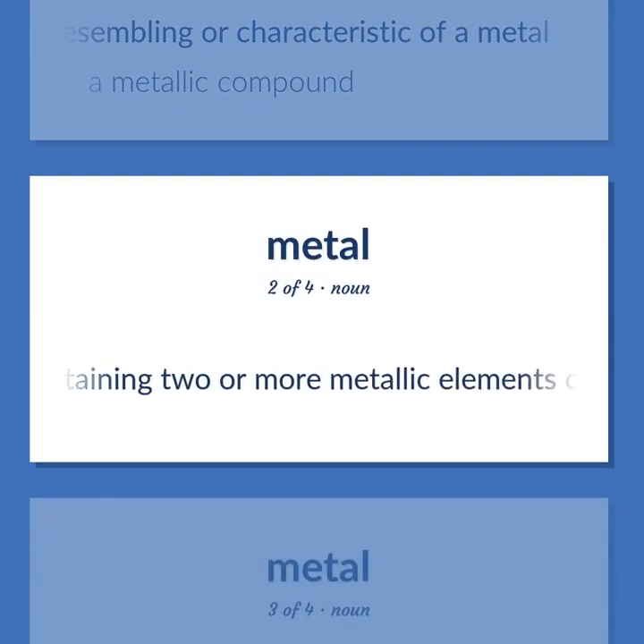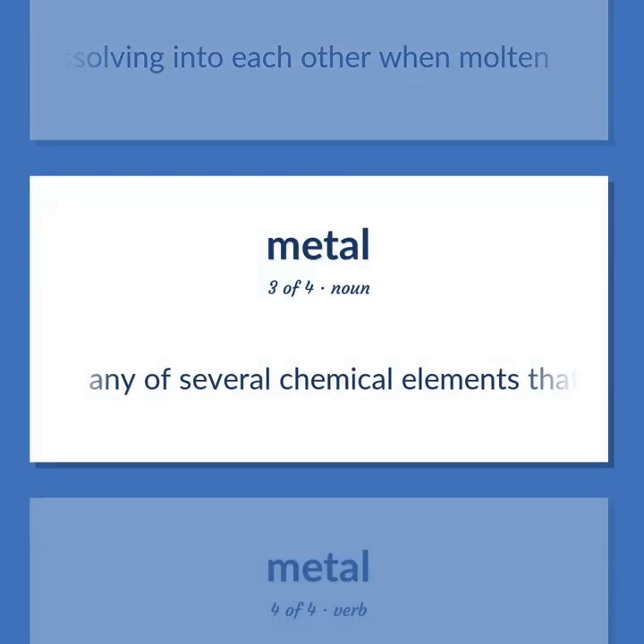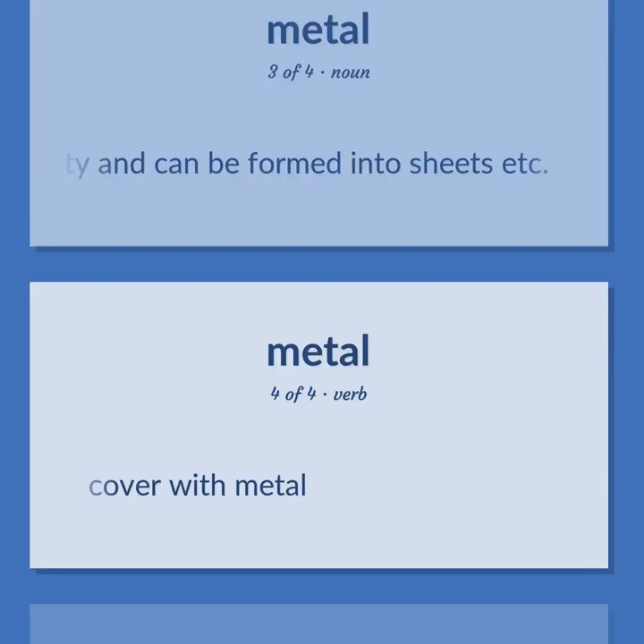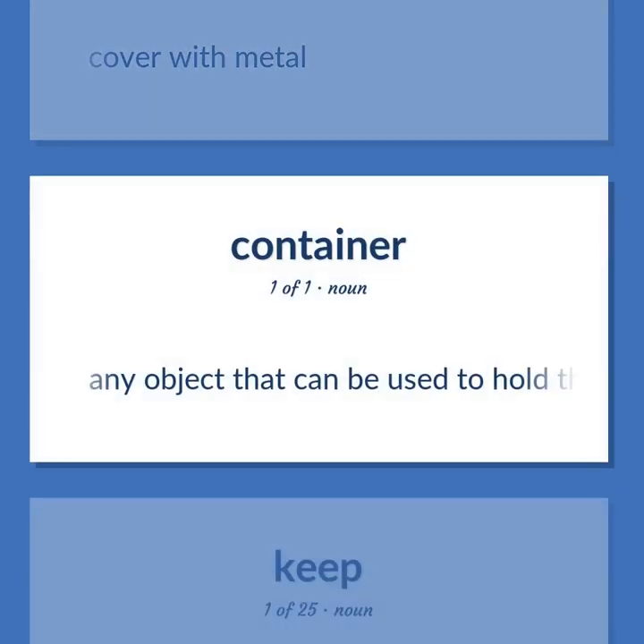An alloy: a mixture containing two or more metallic elements, or metallic and non-metallic elements, usually fused together or dissolving into each other when molten. To cover with metal. Any object that can be used to hold things, especially a large metal box-like object of standardized dimensions that can be loaded from one form of transport to another.